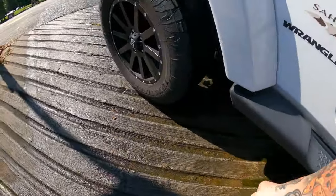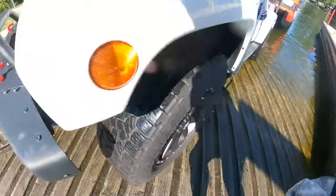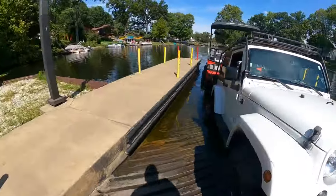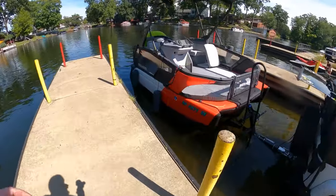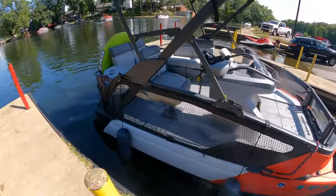We're back. I'm gonna pull my wheel chalk and you can see the boat's floated back a little bit, so I can pull it back the rest of the way.